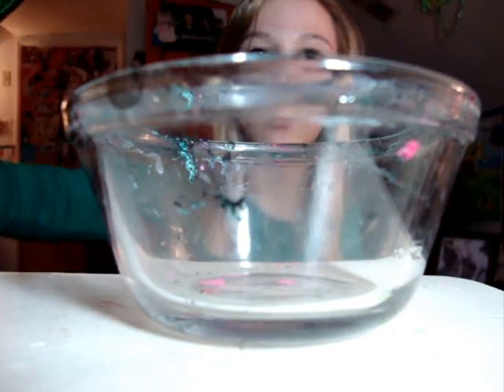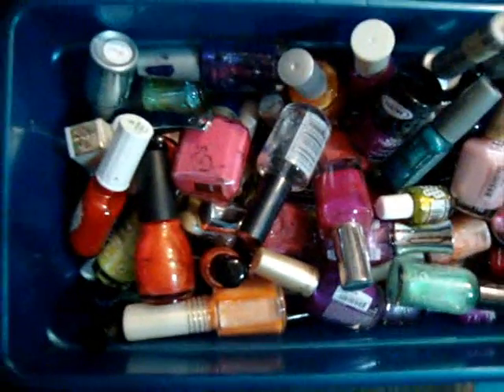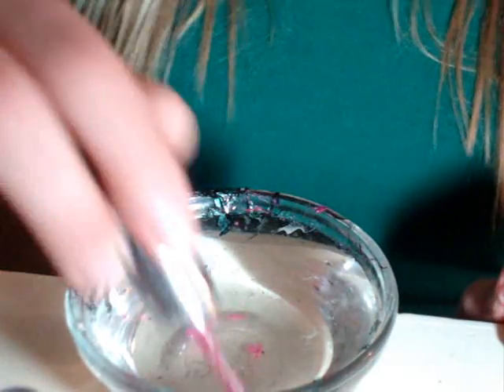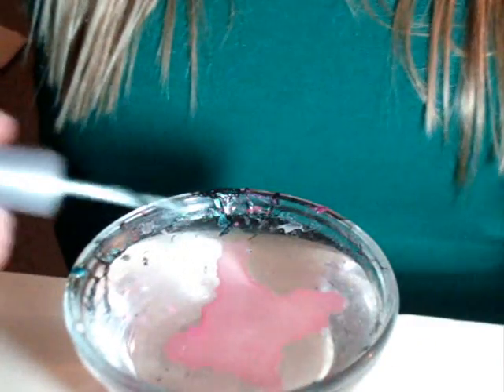Okay, so take your cup and fill it up with water. Then get your favorite color of nail polish. These are the colors I'm going to be using — it's a dark pink and a silver. You want to take a big glob of each color and dab it on the water so it spreads out. Do this kind of fast so the nail polish doesn't dry out on the top.